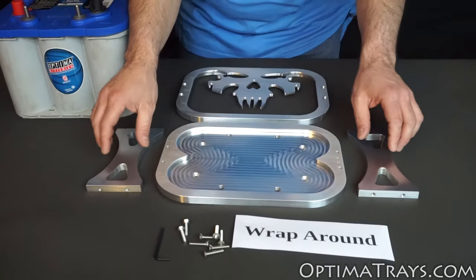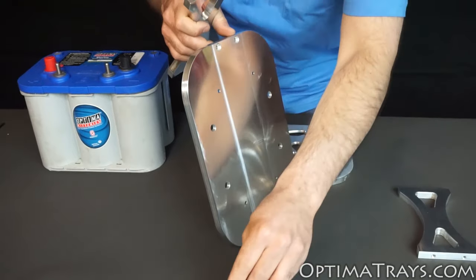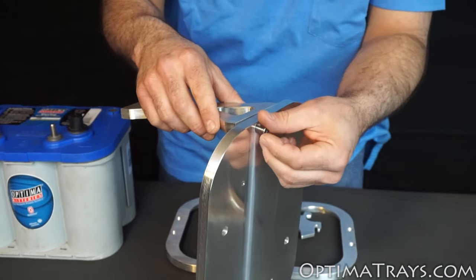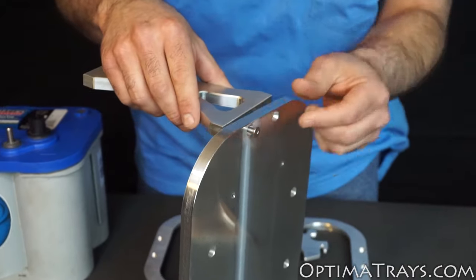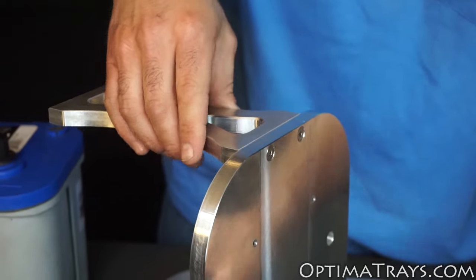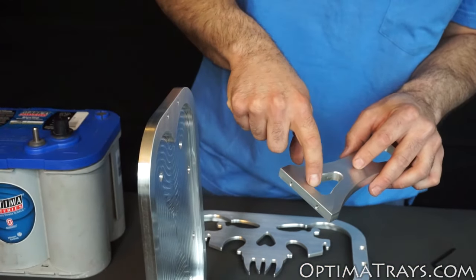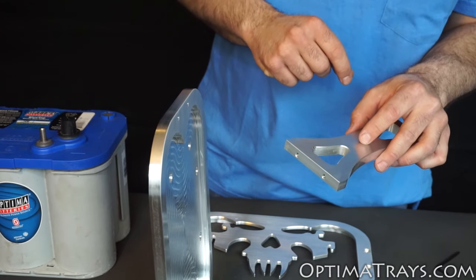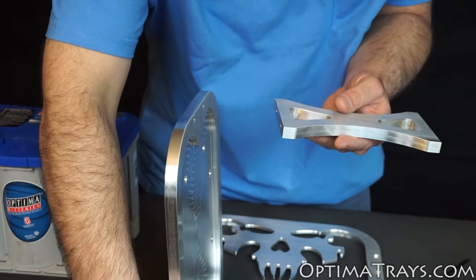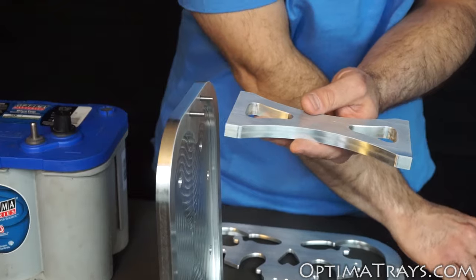Your wraparound tray is going to start by assembling the two pillars onto the bottom. Take two bolts and align one of the side pillars to the bottom, making sure that the chamfered edge is showing on the outside. Now go ahead and put the other side on, again making sure that the better-looking chamfered side is pointing to the outside. The inside will have the engraved part number. So again, take two bolts through the bottom and go ahead and tighten these down to the side.